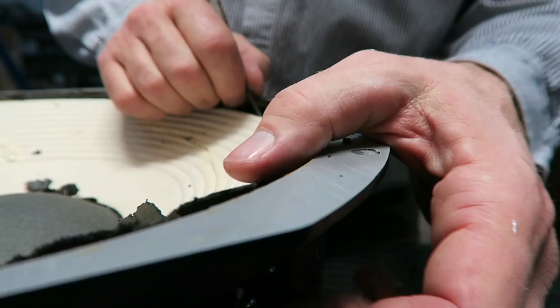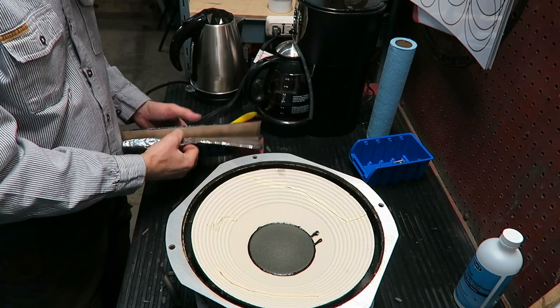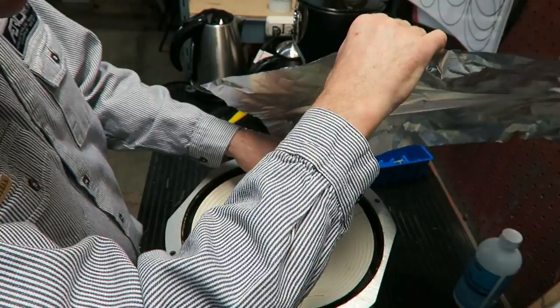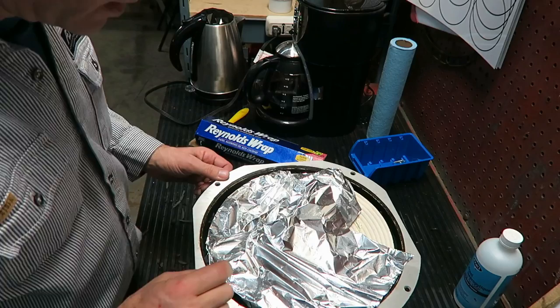Another use for this gasket scraper palette knife is rubber removal. Because if you're careful, it won't cut the paper — it's not a knife blade. It'll just scrape and bounce off the paper, won't cause any damage. One of the ways I like to protect the cone: I'm working on the edge of the basket or the frame, and we're going to put something that's chemically resistant to cleaners around the edge of the cone. Now I can spray and brush and do all kinds of stuff there without worrying about getting anything on that white cone.